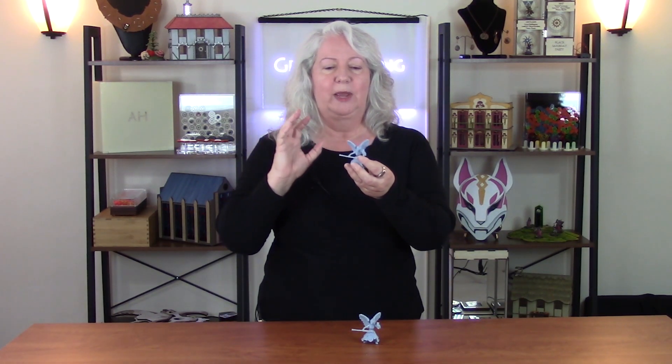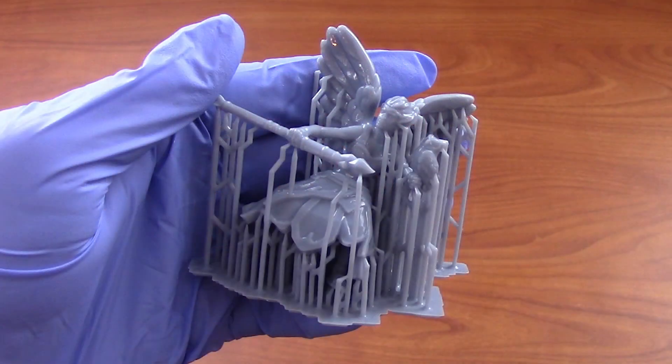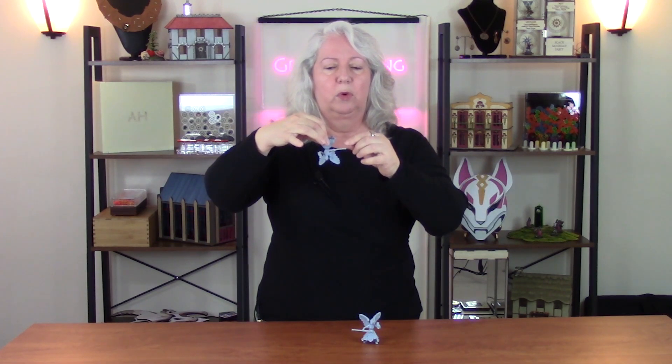So what are supports? Supports are structures you add to a 3D model so that you can print them successfully, and then you remove the supports. If you're doing FDM printing and the model's upright and the build plate is on the bottom, the supports look like little pillars that hold up parts of the model. If you're doing resin printing like I am, where the build plate is on the top and the model suspends upside down, I think of them more as little hooks that reach down to support parts of the model.